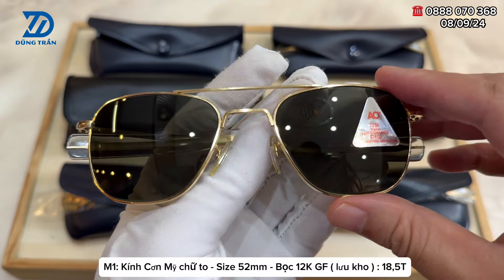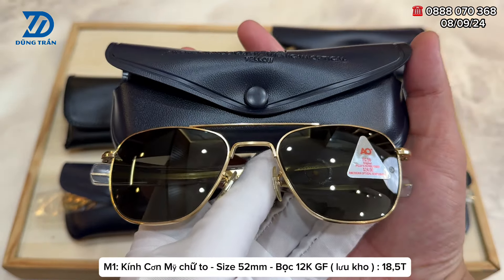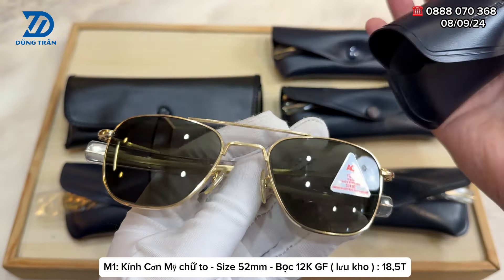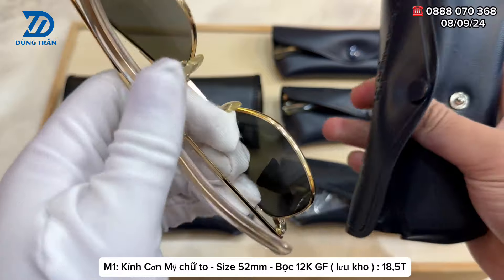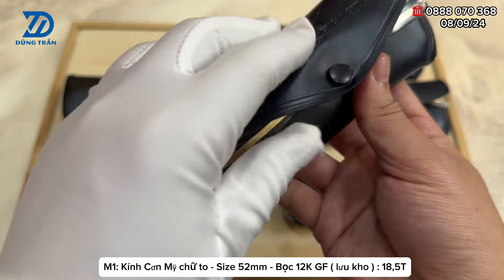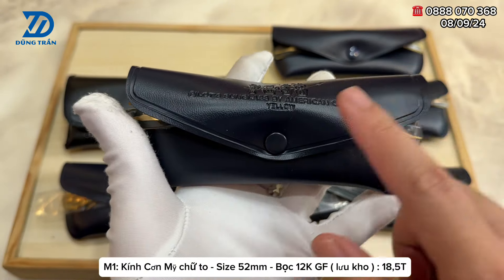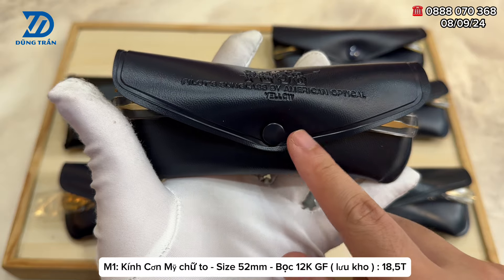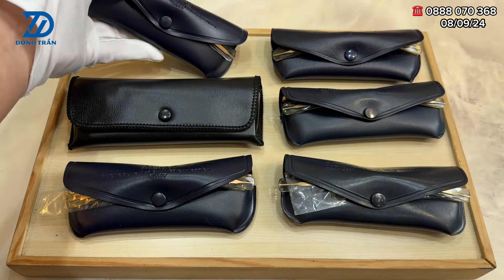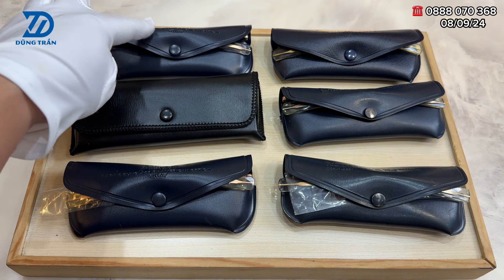Đối với phiên bản kính cơn Mỹ chữ to đầy bọc vàng 12KGF này, xin phép gia lưu với giá là 18 triệu 5. Đối với những bác nào có tầm tài chính khoảng chưa đến 20 triệu mà cần chơi một cây kính đẹp chất lượng thì cái đời bọc vàng 12KGF này rất đáng để trải nghiệm cũng như siêu tầm.